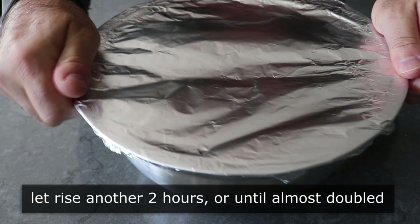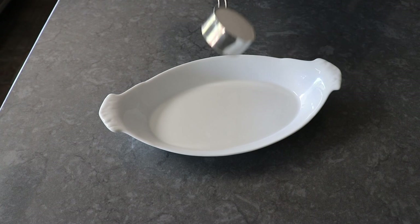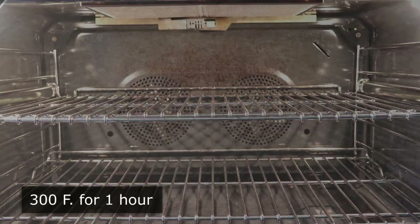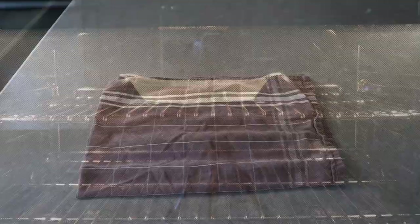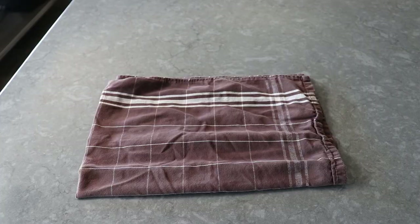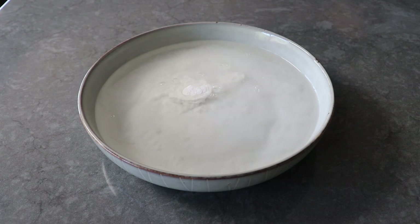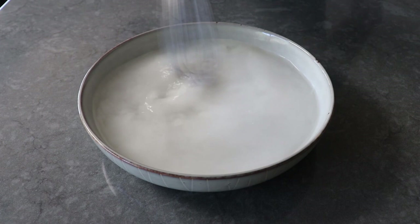While we're waiting for that second rise, we can move on to the only other thing we need to prep: our baked baking soda bath. We'll transfer some baking soda into a heat-proof dish and put it in the center of a 300-degree oven for exactly one hour. Then we'll pull it out, let it cool, and very carefully whisk it into two cups of very hot tap water. The whole reason we bake the baking soda is to increase the pH to a level closer to lye than regular baking soda, so we want to be very careful as this will irritate your skin and definitely your eyes.